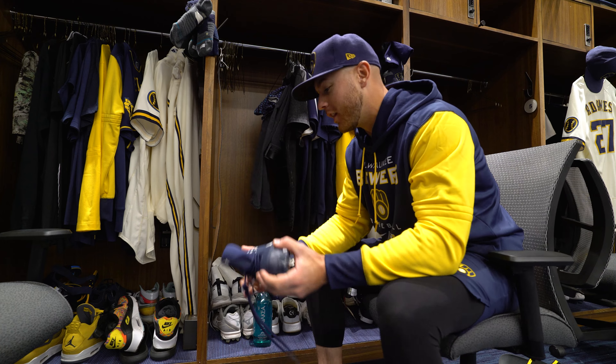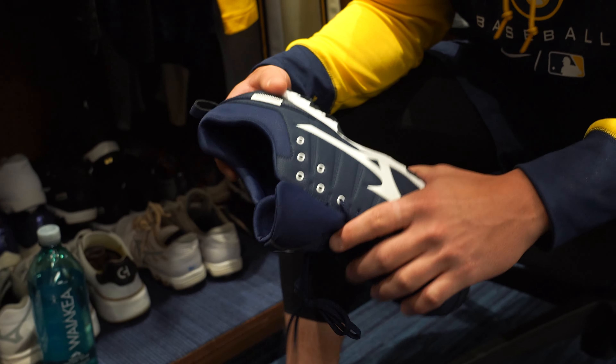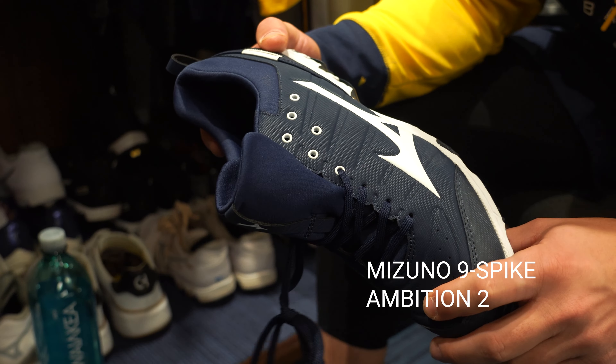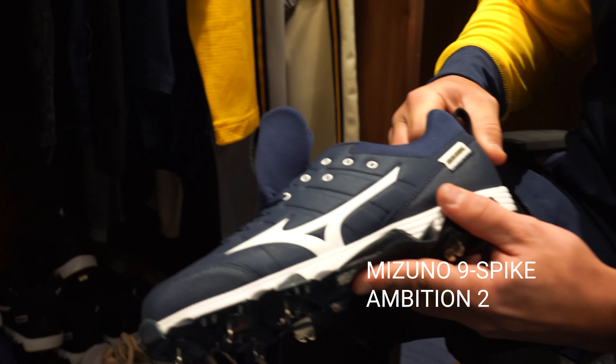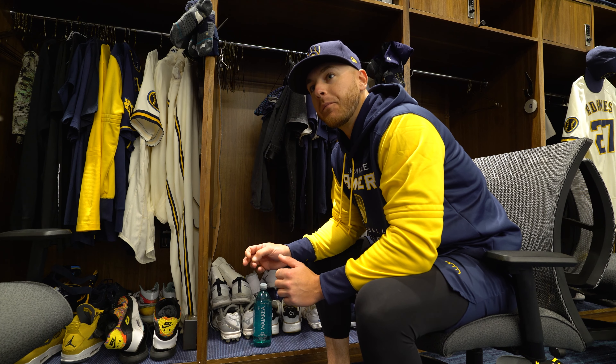We start with the classic Mizuno cleats. I've been with them for a few years now. I love the design. It's treated me well so far. There's not a lot of guys wearing Mizuno.